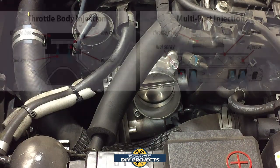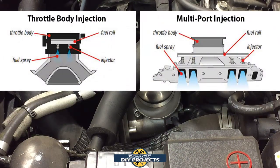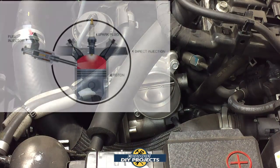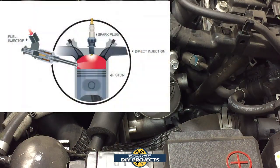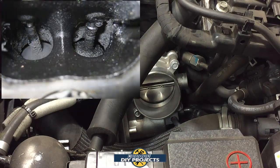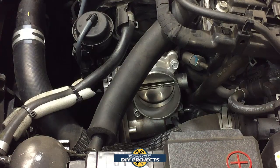In older motors with throttle body injection or port injection, gasoline was injected behind the intake valves and kept them clean regularly. With direct injected motors like this one, gasoline is injected directly into the cylinders, so there's nothing to clean the intake valves. They get gunky and dirty, the buildup gets hard and crusty, and it prevents the valves from closing properly — causing stumbling, misfires, and all sorts of issues. The whole point is to stop that from happening, so we'll do it with carburetor cleaner.